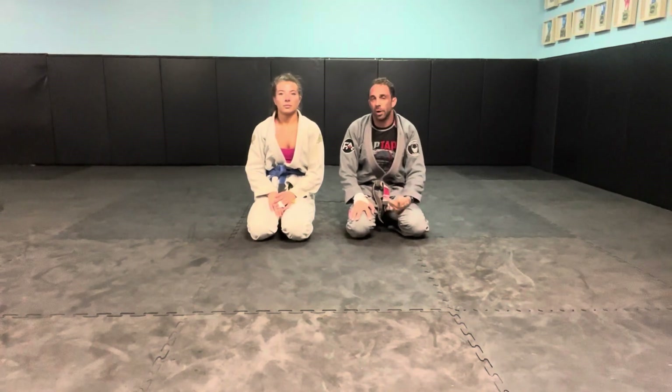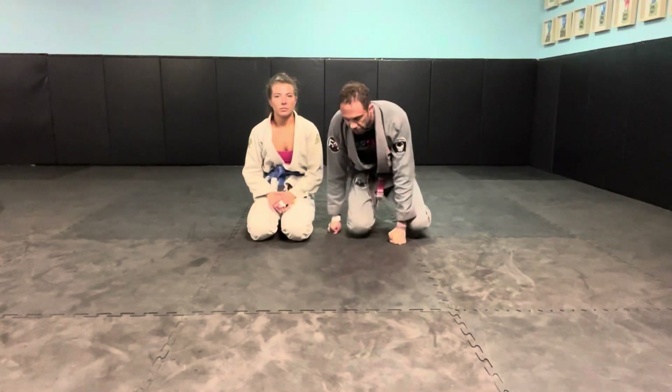I'm going to go with the trend and show how I like to do the gator roll. We'll do it off a pass situation — she's going to be on her back.